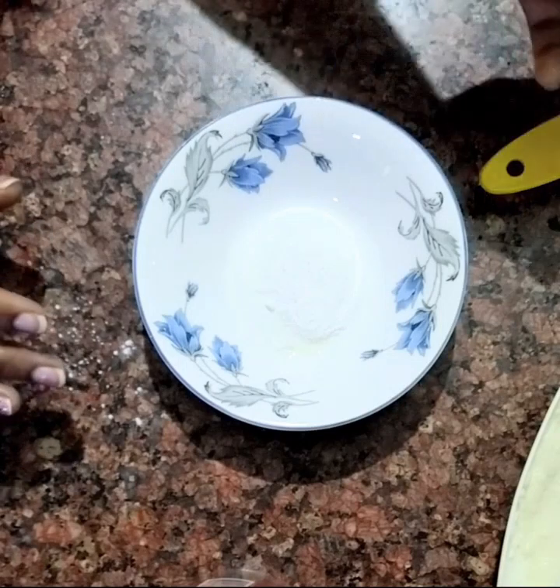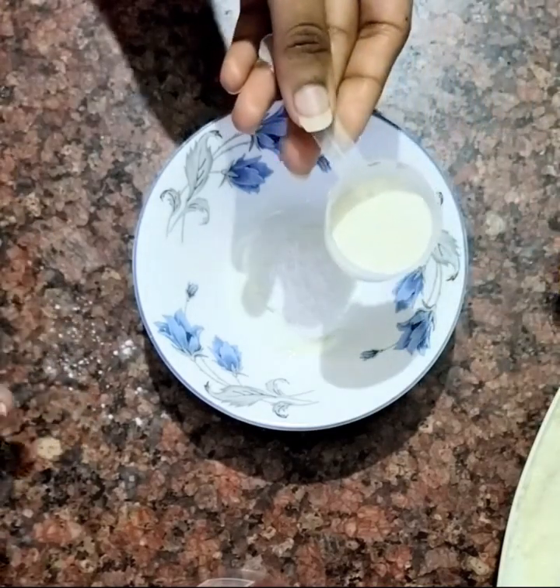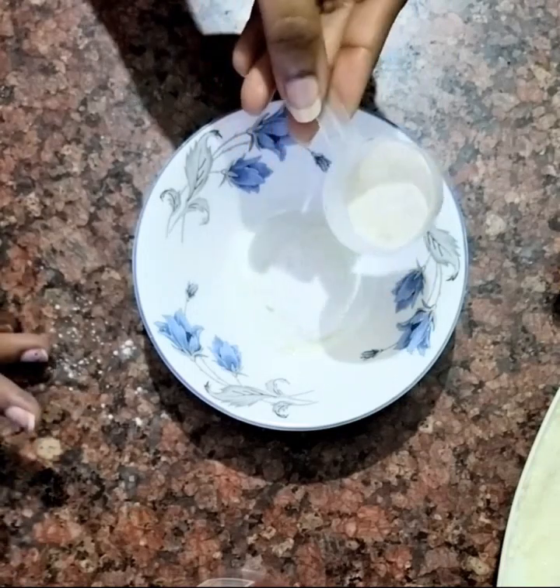Now we will add rice flour. I have ground rice grains at home, but if you want you can purchase rice flour from the market.